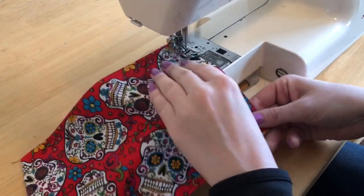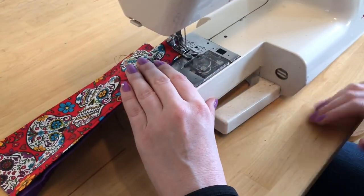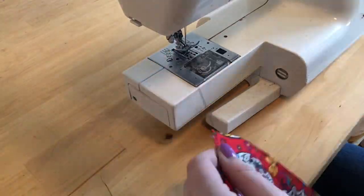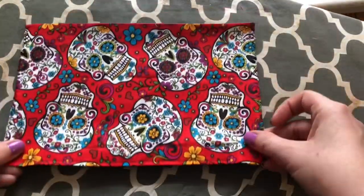Next, I'm taking the short side of the mask and applying a wide zigzag stitch to the edge. This is to keep the side of the mask from fraying. Once you've got both sides zigzagged, we're going to go back to the iron.